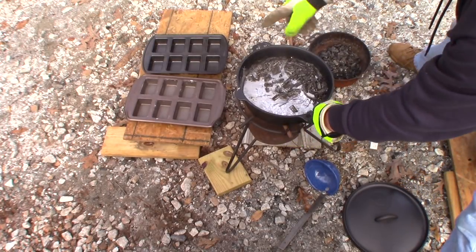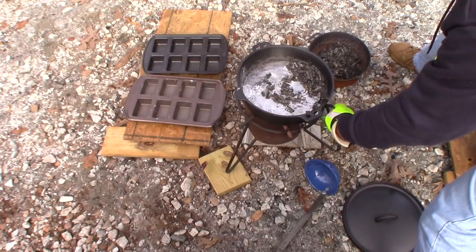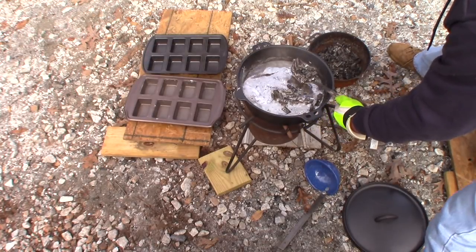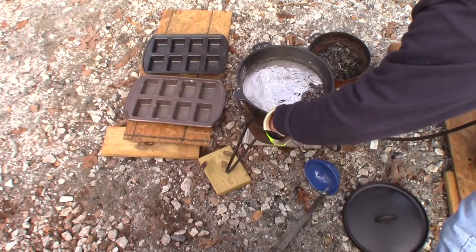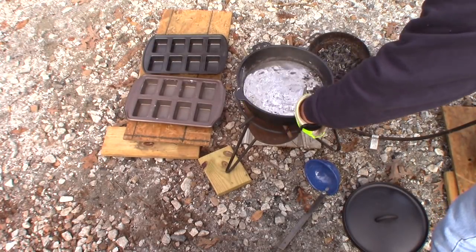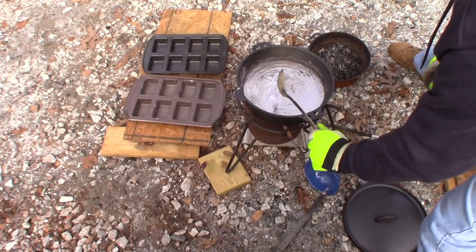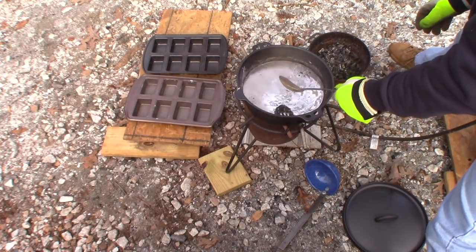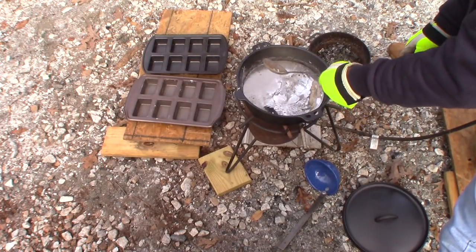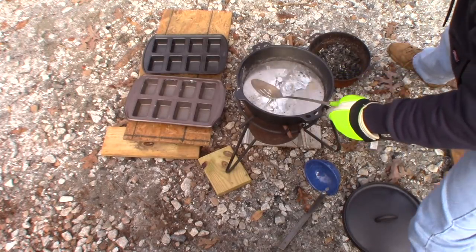I've got my ingot pans here — I'll put a link in the description to where you can get them. The reason I recommend quality ones is because cheap junkers will probably be destroyed the first time you use them, whereas good pans will work over and over. Now I'm going to go ahead and flux this. Some people don't do it, but fluxing will clean the lead up and get some of the impurities out so I have less to deal with when melting it down in my bottom-pour pot to make bullets.